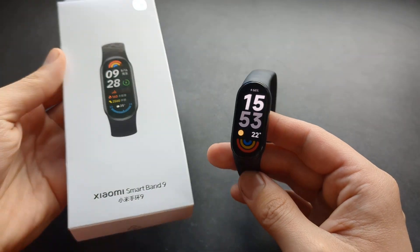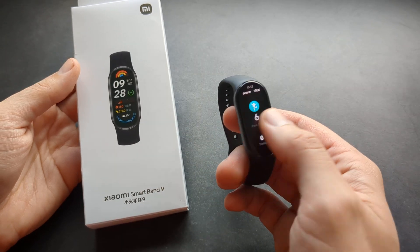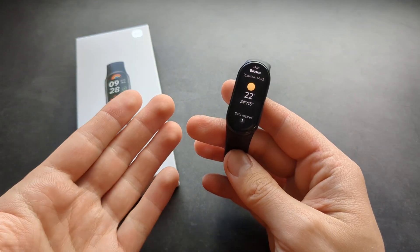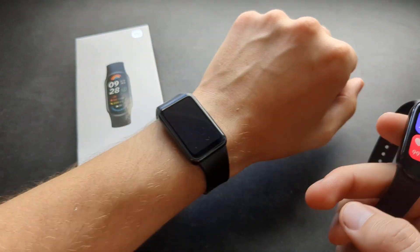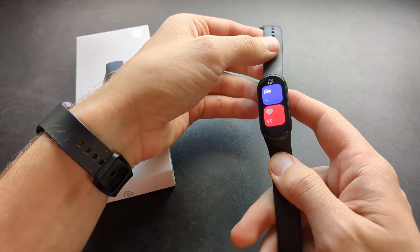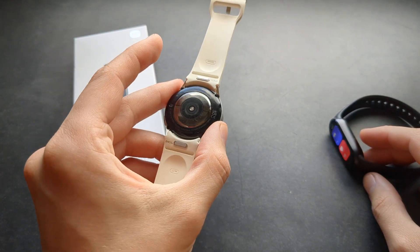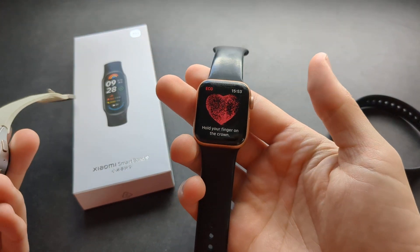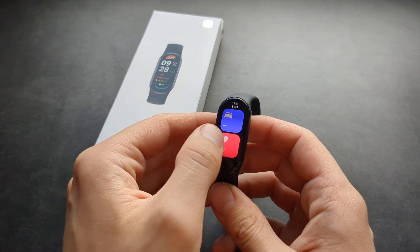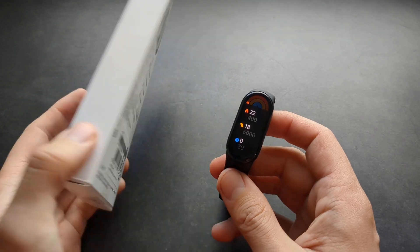Are you wondering if the new Xiaomi Band 9 can actually do ECG? Well, I got some very bad news for you — this device unfortunately can't do that. And honestly, there aren't really any other cheap trackers that can do this either, like Samsung Galaxy Fit or Huawei Fit devices in this price range. None of them really have it. The only watches that have it are the Samsung Galaxy Watch 4 and up, and some Apple watches as well.